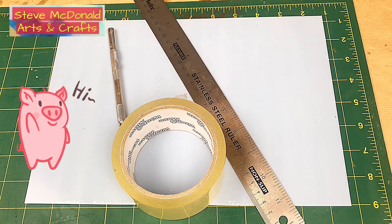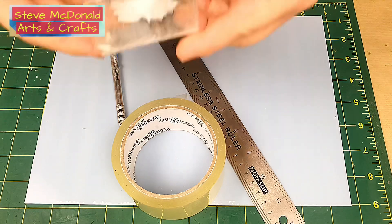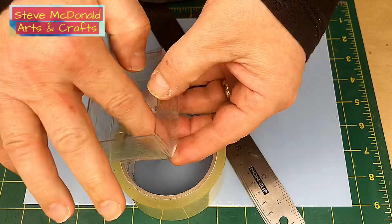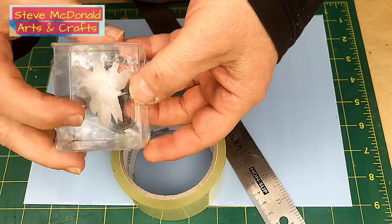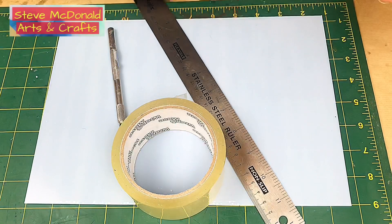Hello and welcome to Steve McDonald's Arts and Crafts. I've been asked many times how I make my casting boxes — so if I'm doing a cast in a box or a shape, or if I'm making a silicone mould. The casting box is similar to this. This video is just a short video to show you how to do it.